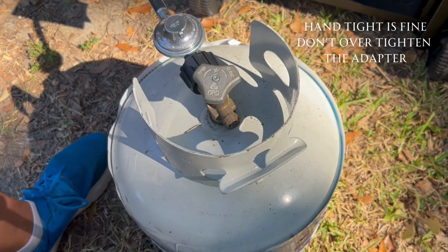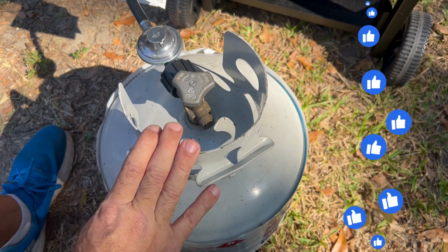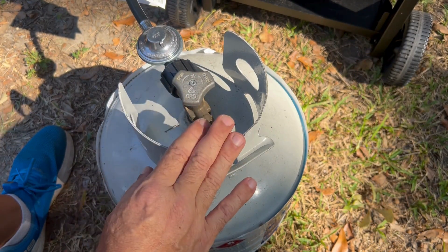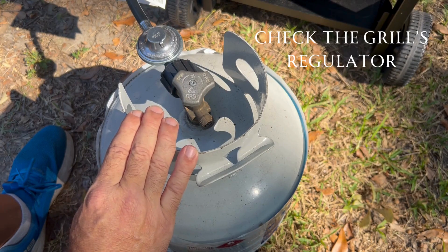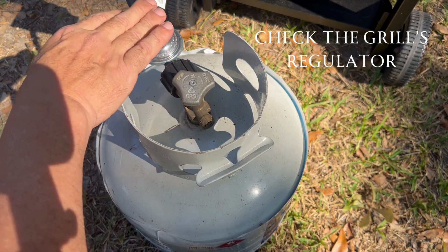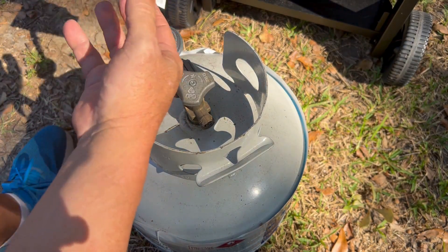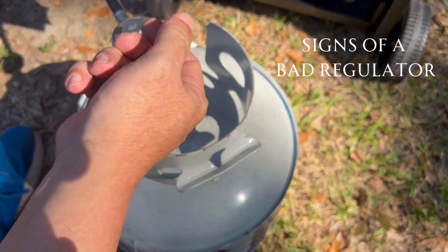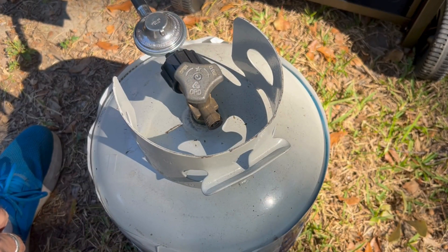Hook it back up hand tight. Generally one of these three things is going to be the issue with your propane tank not letting gas out. If not, it could be that the regulator is bad — but the regulator is part of the grill. Usually you'll know the regulator is bad if you go to turn the flame up and nothing happens; that's usually the sign of a bad regulator.